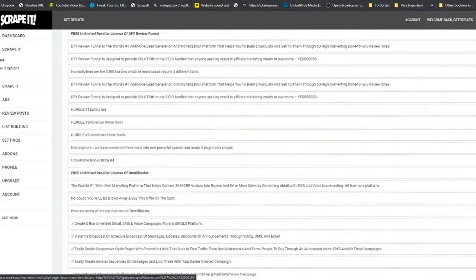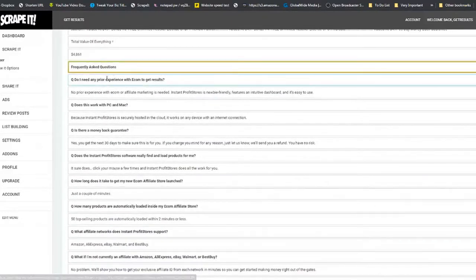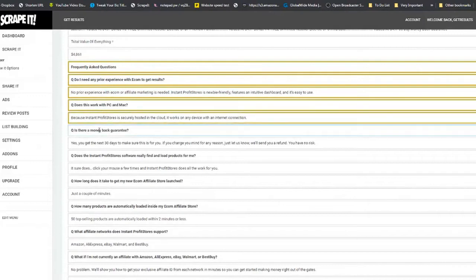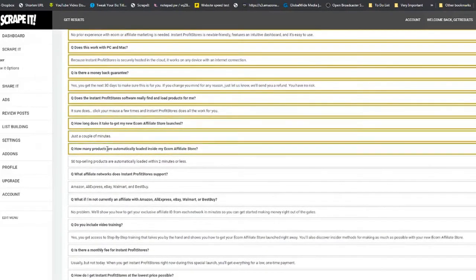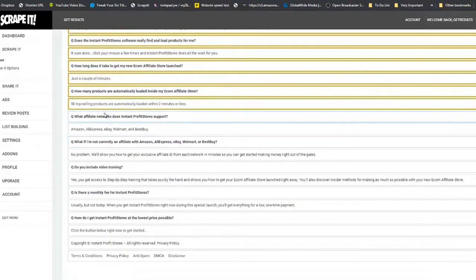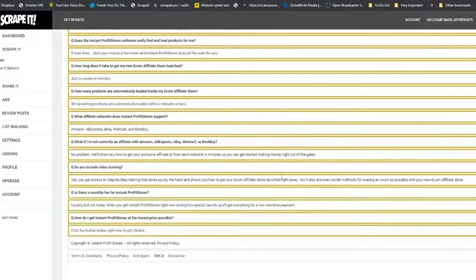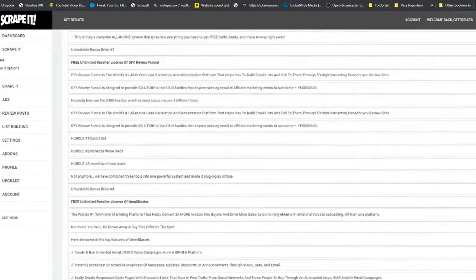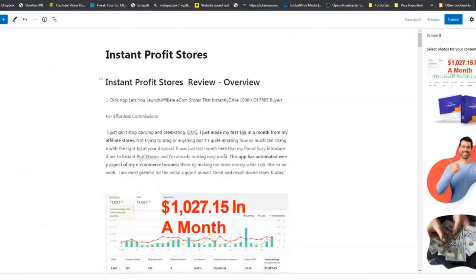Next we go back and get our frequently asked questions — Victory also had these on his page. Then we come back to the top and click Done. Here you have it: a review site built in a matter of minutes.